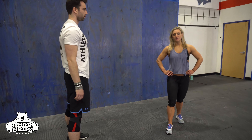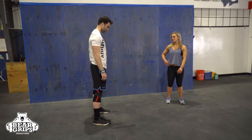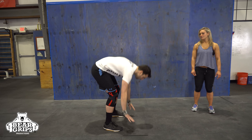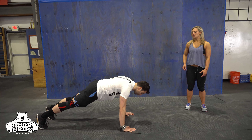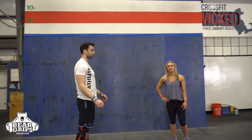So if we feel comfortable here, we can make it a little bit faster by putting our hands on the ground and jumping the feet back. And we're going to jump the feet forward, landing in the heels, vertical jump with a clap overhead.